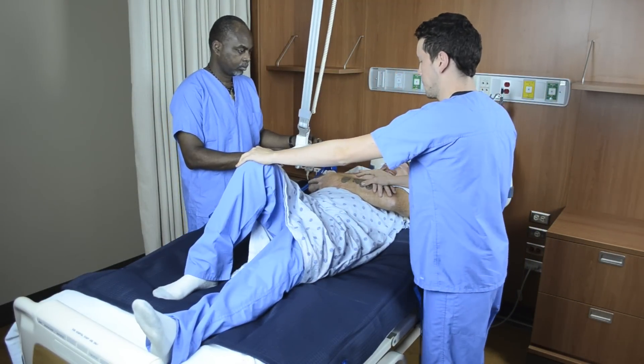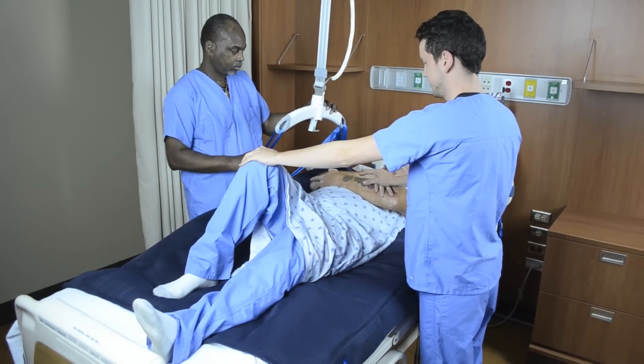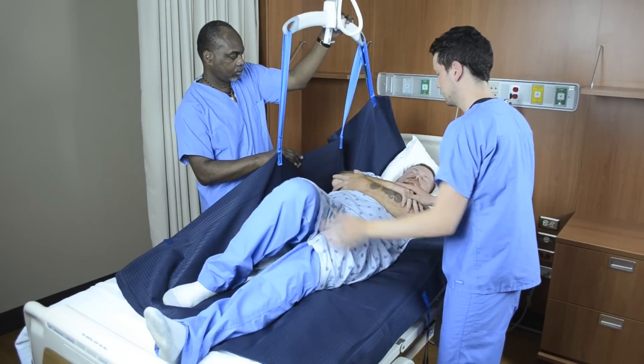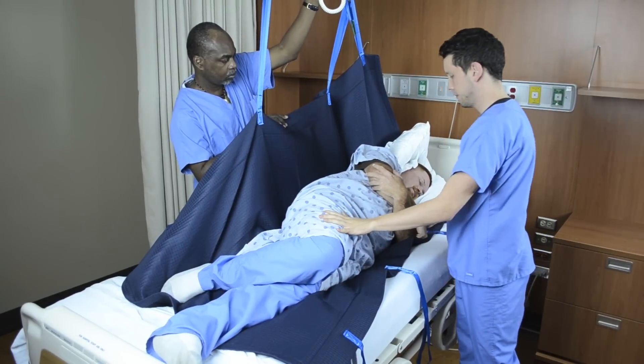As you raise the lift, the patient will turn onto the side not attached to the carry bar. As the patient rotates on the mattress, you may gently push on the shoulder and hip to assist turning, while at the same time keeping the patient centered in the bed.